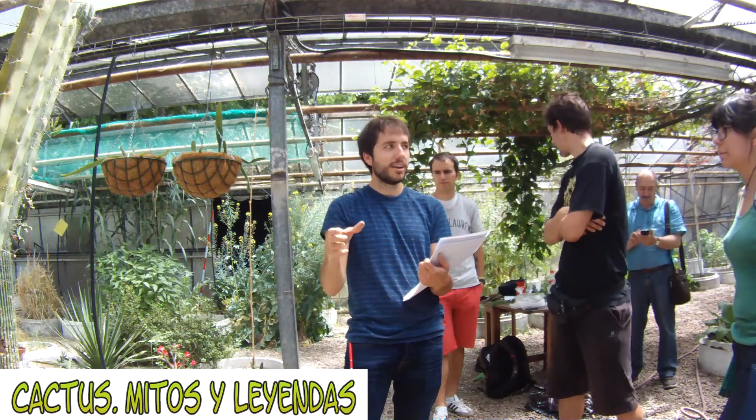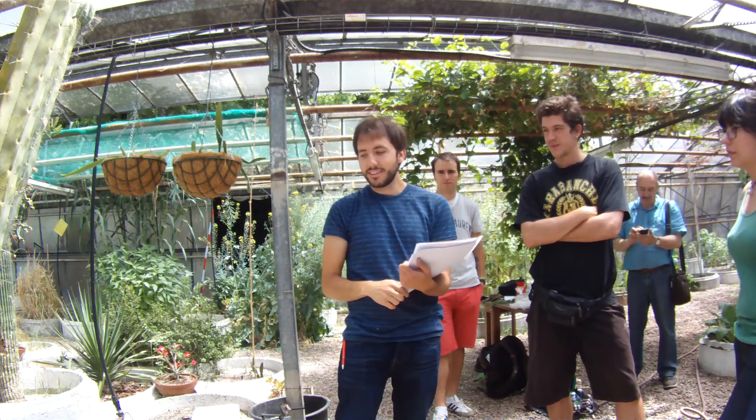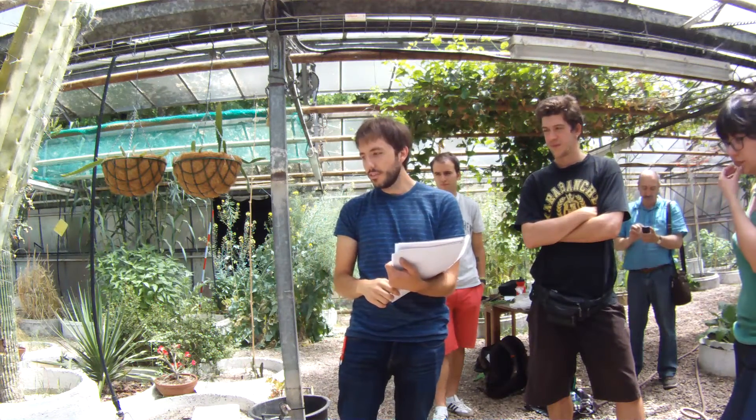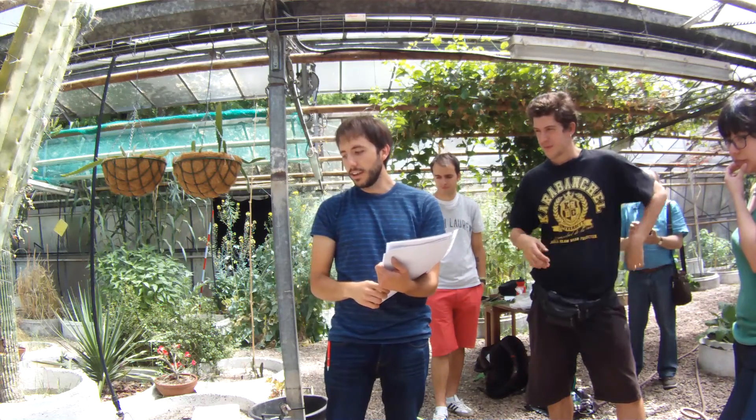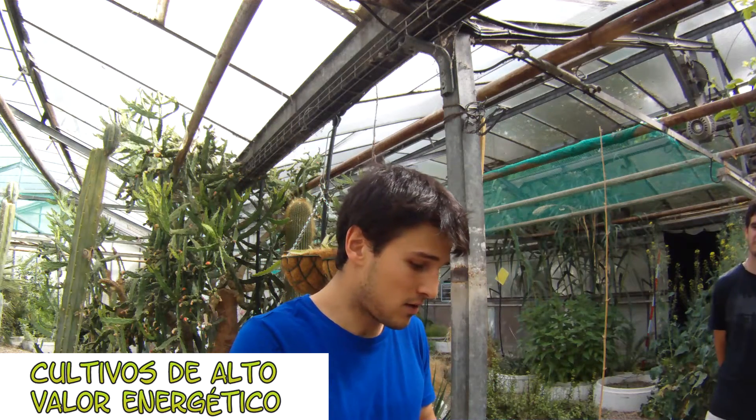Some cactus are very good to absorb radiation. There is no scientific study that says that this is true. I have quantified the knowledge that I had from a vegetarian diet.